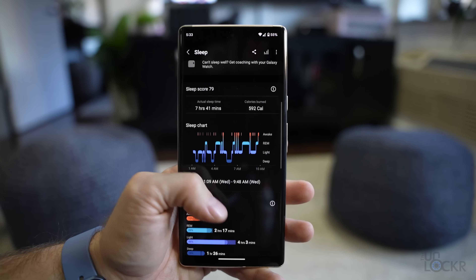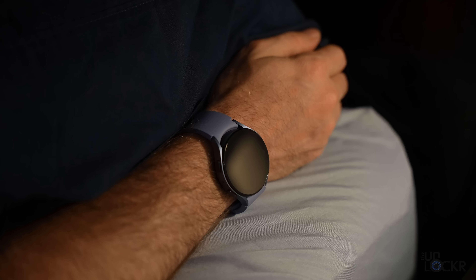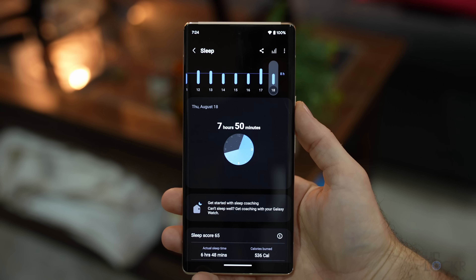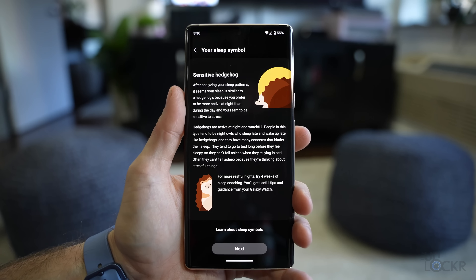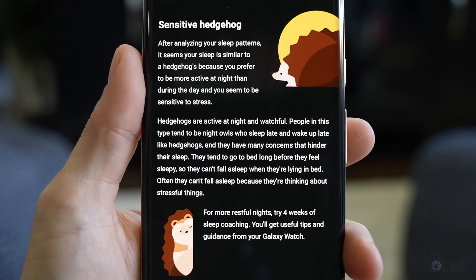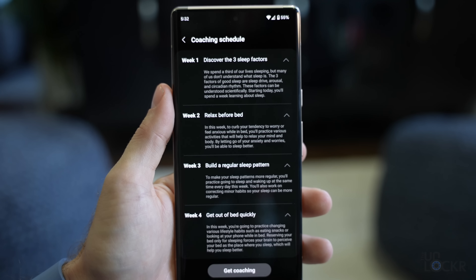Back at home — sleep tracking works well. It's accurate, getting right when I go to sleep and wake up, and very good at telling me I'm terrible at sleeping. You don't have to tell it to track sleep; if you're wearing it and go to sleep, it's automatically tracked. Samsung has added improvements including sleep coaching: once you have a week's worth of data, it assigns a cute animal representing your sleep type — I'm apparently a sensitive hedgehog. It tells me I'm more active at night, wake up later, and my sleep is sensitive to stress, all of which checks out. You can then start a custom four to five week program to help you sleep better.